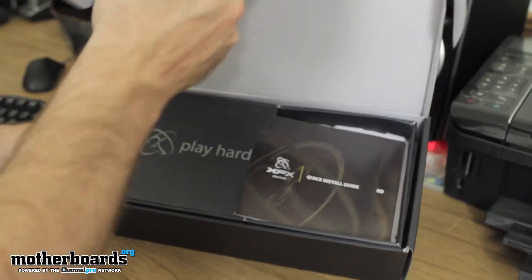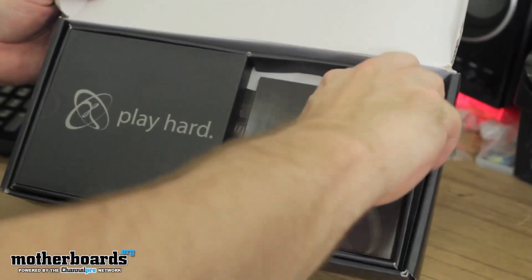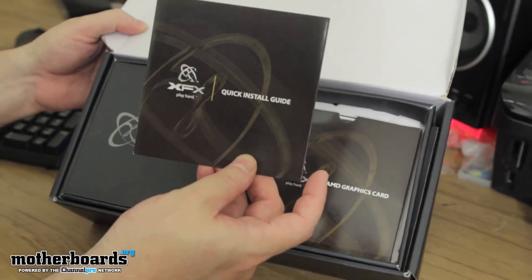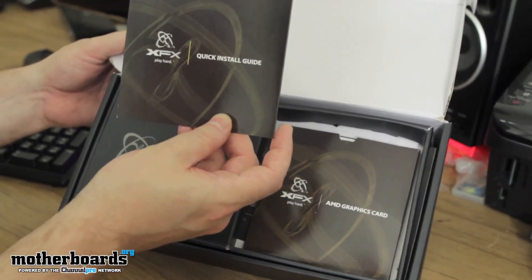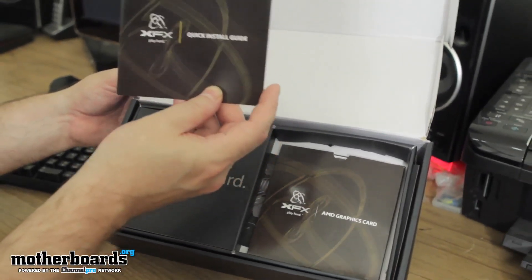XFXForce.com is where you take care of all your warranty information. One thing to note about XFX — this is either a curse or a great thing depending on how you look at it — you have to register your card and log on to register their site in order to get any support, which is kind of weird. Most people just go download the drivers, but if you want XFX drivers you've got to log into their site and register everything.